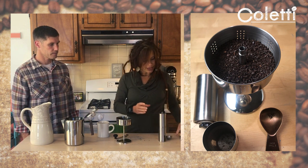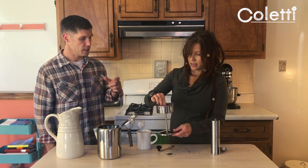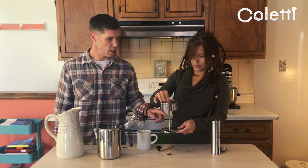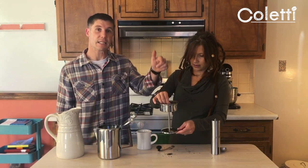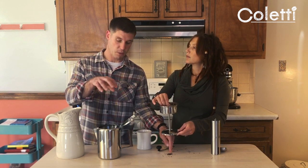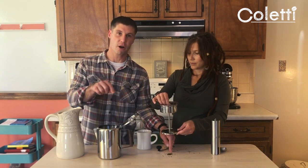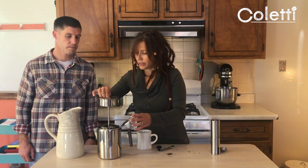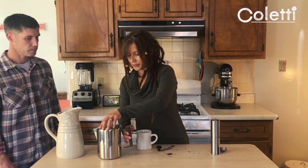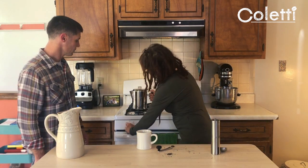Once you've got that done, you're going to set the lid on top of your brew basket and maybe shake it a bit. Be careful not to load the grounds while it's positioned over the pot — some grounds can fall into the stem and down through. So we're going to set that down into the percolator, close the lid, and put it on the stove.